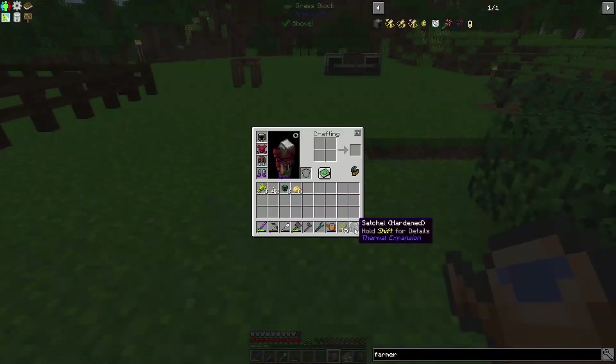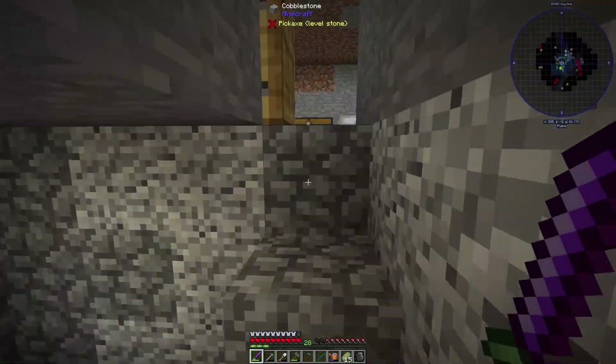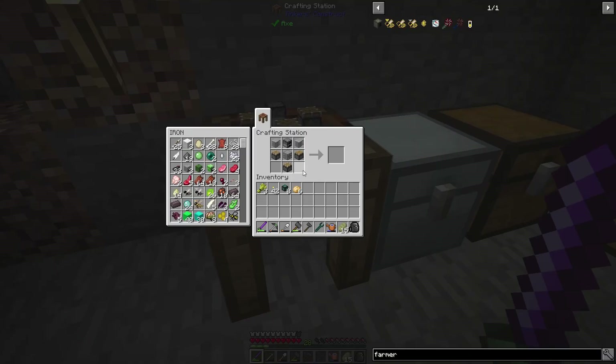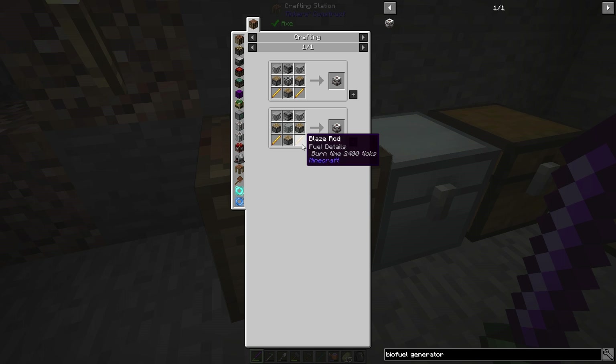In order to complete the crafting of the biofuel generator, I'm going to need to go to the Nether. If we look up the biofuel generator, it requires two blaze rods. So I will need to go to the Nether.